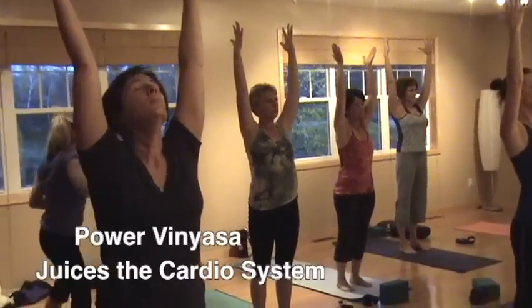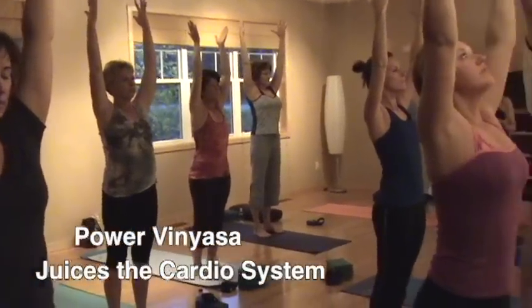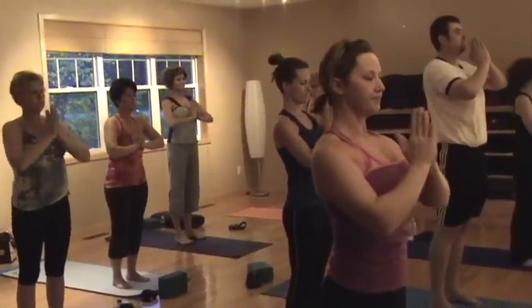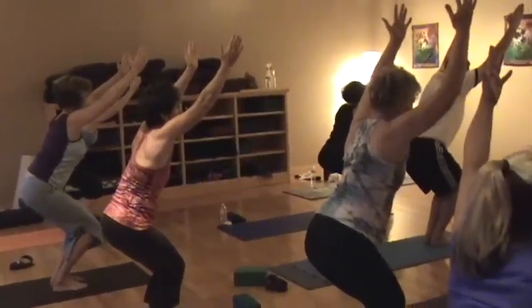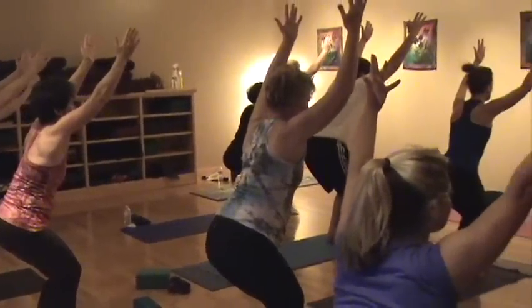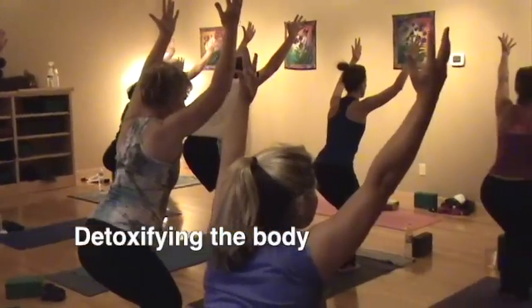Vinyasa Yoga juices the cardio system. The first half of the class is spent on your feet, moving one movement per breath, building the internal and external heat and detoxifying the body.